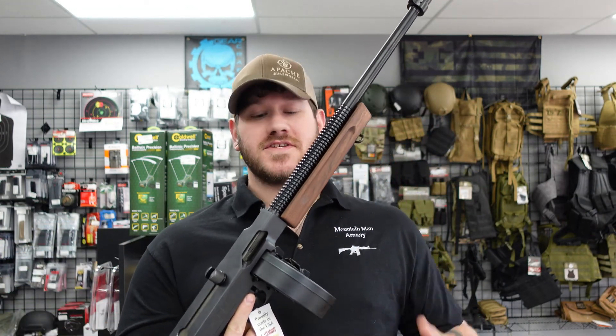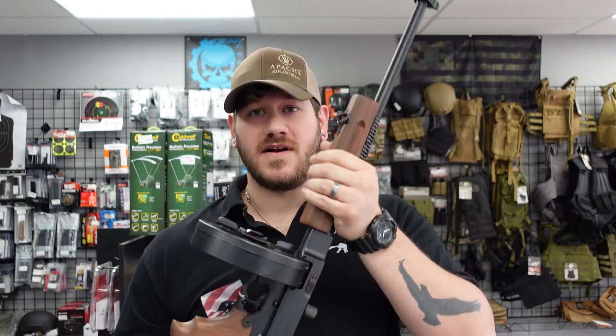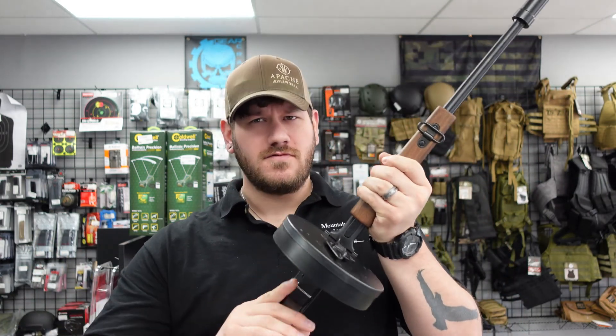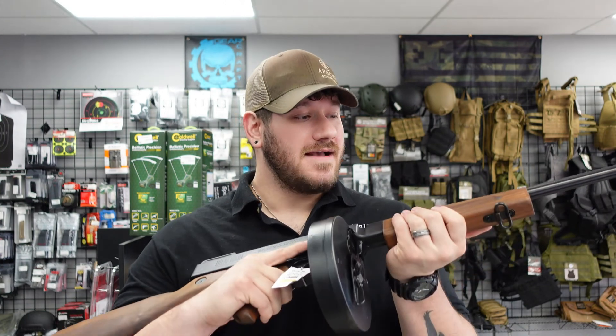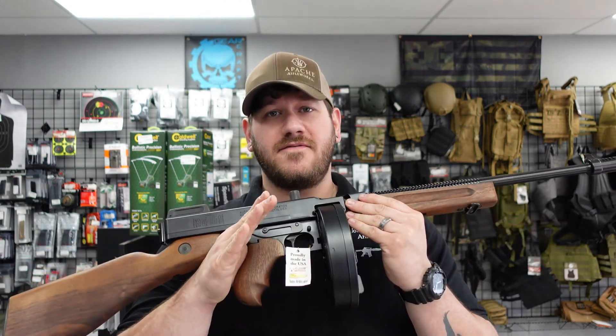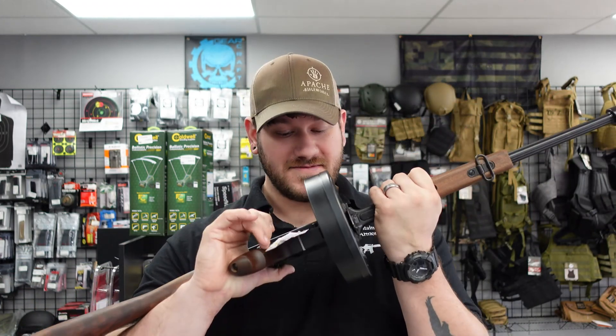This is an Auto Ordnance Thompson chambered in .45 ACP. This is the 1927 A1 variant — very heavy, very iconic gun. We don't run across these very often, and it does come with the drum magazine. Absolutely a cool glimpse into history. We have this priced at $1,599.99.